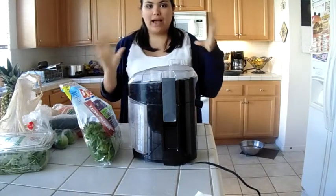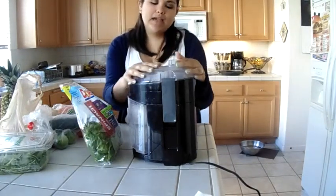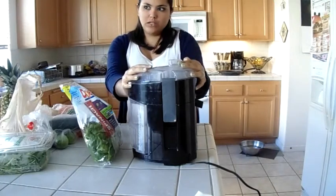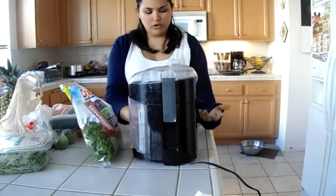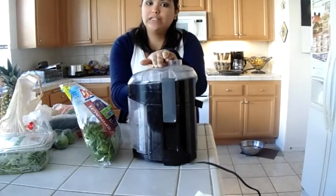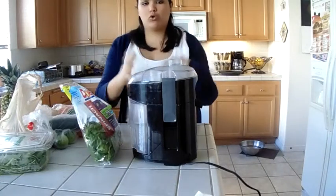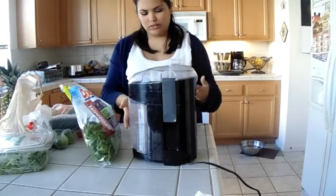Today I'm going to be showing you how I juice and what I juice with. I got this juicer about three weeks ago from Walmart for $30. I'm going to be doing a review on it, so be prepared for that. I'll tell you more about it and how I use it.